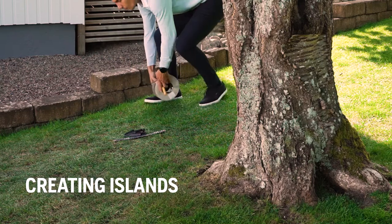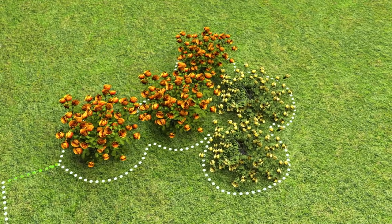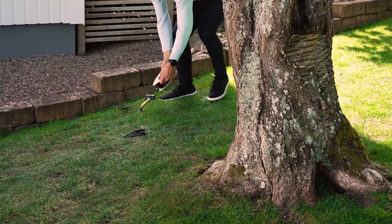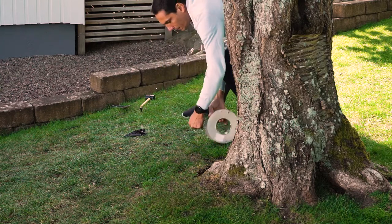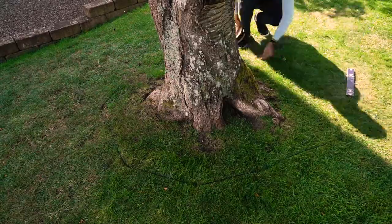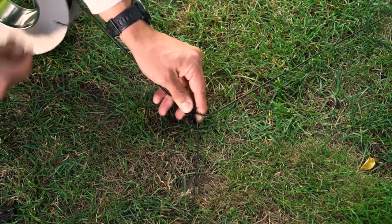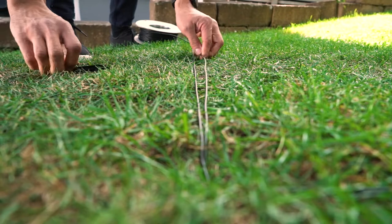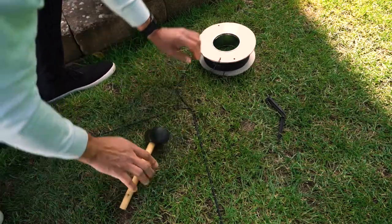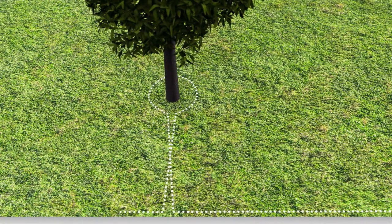If there are areas or obstacles on your lawn where you do not want your mower to enter, you will need to create islands with the boundary wire. Lay the wire from the border to and around the obstacle — the direction is very important. Do not cross the wire; view this as an extension of your boundary wire. If you are coming from the right, start on the right side of the obstacle. When you close the circle, place the wires tight together on the way back — then the signal is cancelled and the mower passes by. If you cross the wires, the robotic mower will not recognise this as an island and will stop.